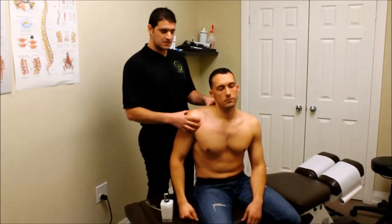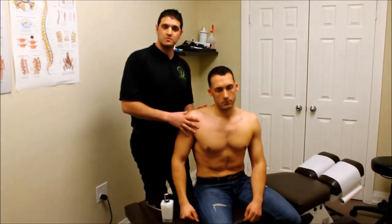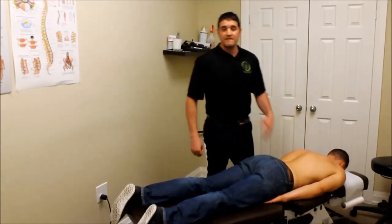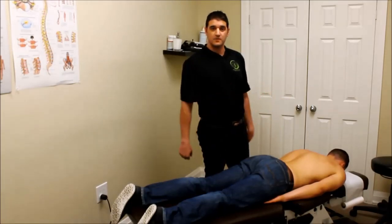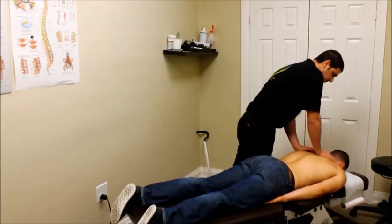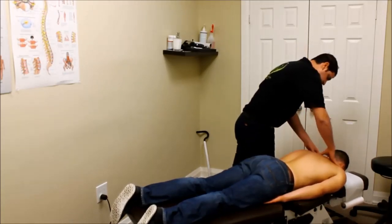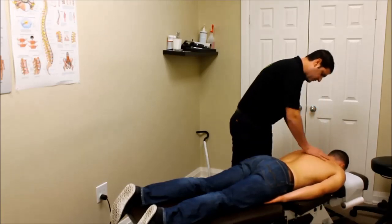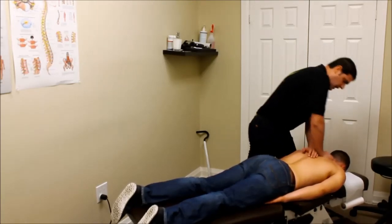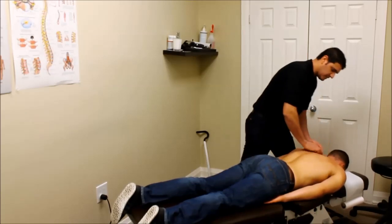Another component of shoulder issues is targeting the thoracic spine. If the thoracic spine has a lot of tension in it, it cannot allow the shoulder blade — the scapula — to have proper motion and traction. So we want to treat the thoracic spine as well. We have the patient lying on their stomach. After examining the patient, we do a little bit of palpation and motion into the spine, finding the areas that need to be targeted based on the shoulder complaint. We find the area of the spine, check the motion, determine which joint's not moving properly, have the patient take a deep breath in and out, and put an extra thrust into the spine — increasing the joint motion and helping to restore function.